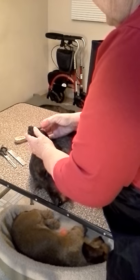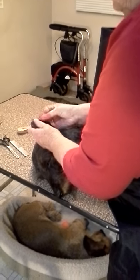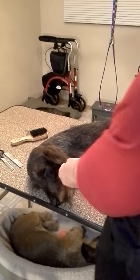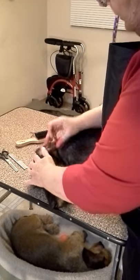You can manipulate an ear just about any way, so do whatever is comfortable for you. Dogs really find this to be quite relaxing. I won't spend any more time on her ears — I think you get the idea.